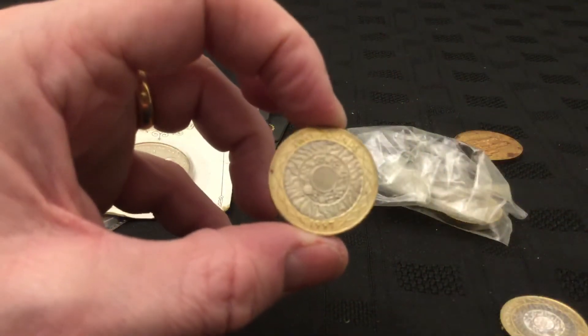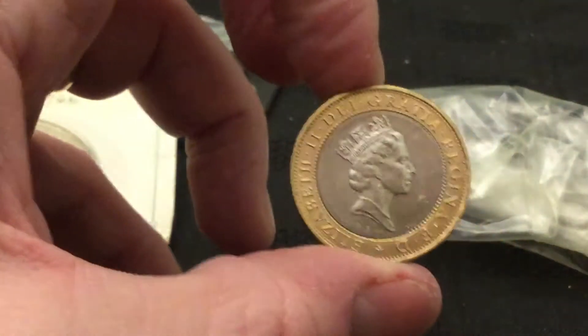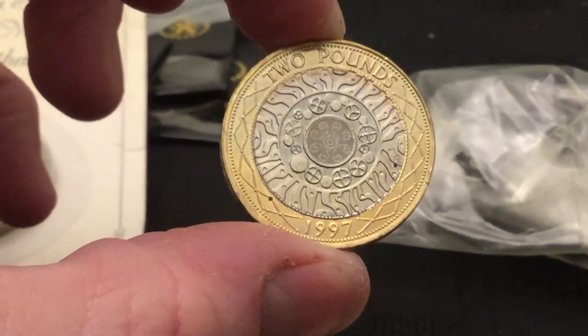Then we've got here just a couple — I reckon these must be the first bi-metallic two pounds. That's why they've kept that one. 1997, first technology, nice condition. Didn't see too many in that sort of condition nowadays. Nice little date run material.